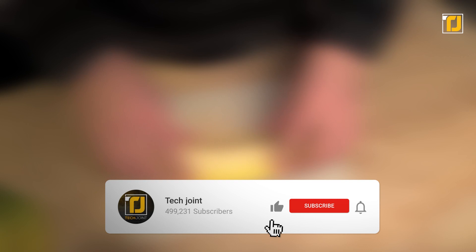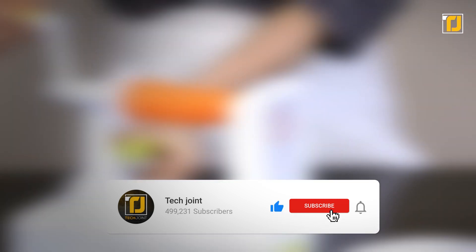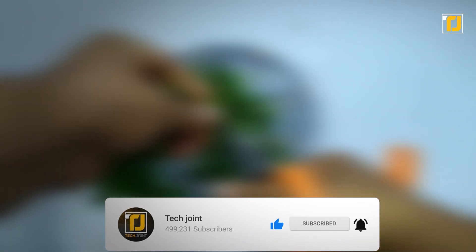Alright, comment below which of these gadgets you're going to be getting for your kitchen next. Don't forget to like the video, subscribe to TechJoint, and we'll see you in the next one.